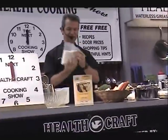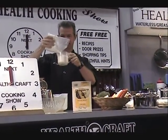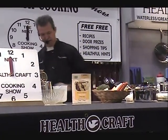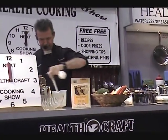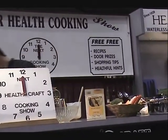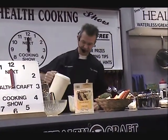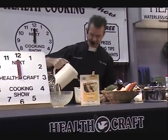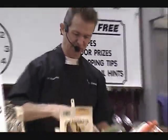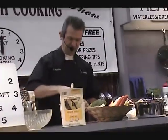We're going to use a handful of the cake maker, give or take. Put that in there, then we're going to put in some water. So we've got egg and the cake mix in some water. We skip the oil — oil's tough on your digestive system. That's why we don't use it in our cookware at all.